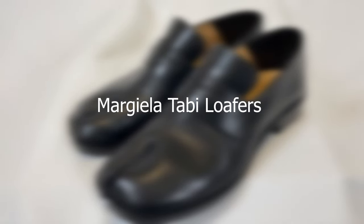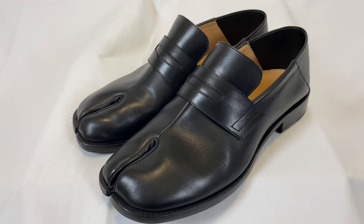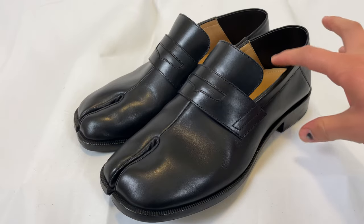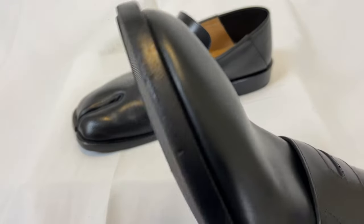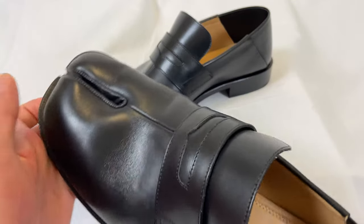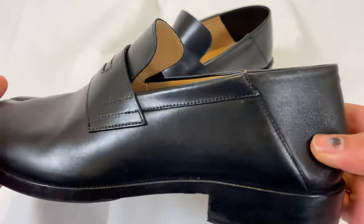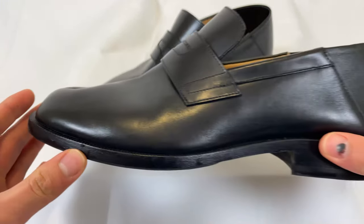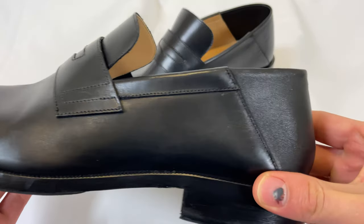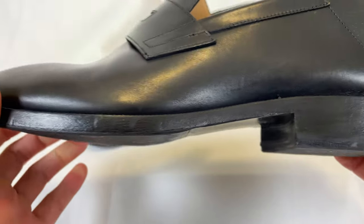What up young kings, today we got a special video. I'm gonna be reviewing and showing off the Maison Margiela Tabby loafers in the black colorway — pretty sleek shoe, pretty cool. I got them vibramed up, I'll talk about that later. But the basic features are obviously the tabby toe and then the collapsible heel in the back.